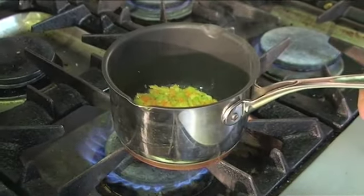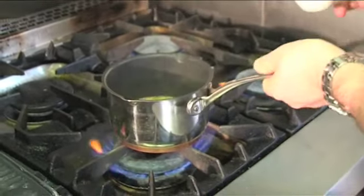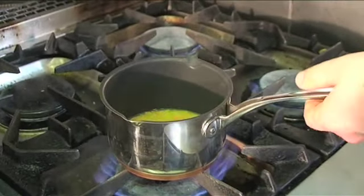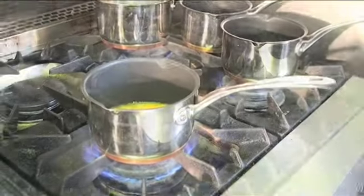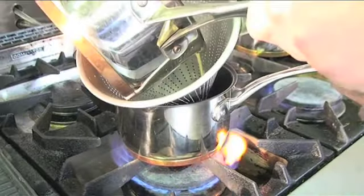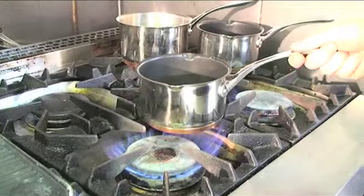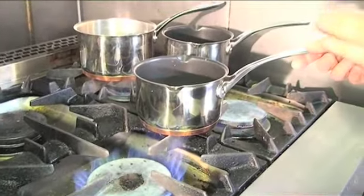Our vegetables are soft. We're just going to add some white wine — you want that to reduce down by half. Now we're going to add our vegetable stock. Remember to reduce that down by half. Now that that's reduced we're just going to pass that through a strainer into a clean pan. Then we're going to pull that off onto the side and we'll finish that sauce off later.